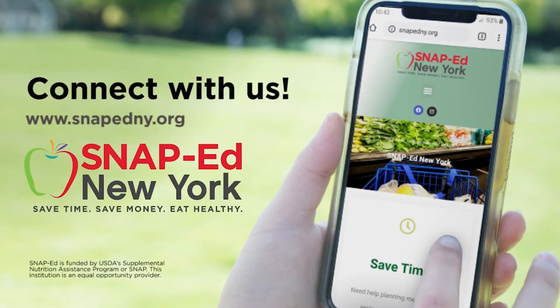Thank you for joining us today. We know the healthy choice isn't always the easiest choice, but small changes can make a big difference. Start today by getting involved with SNAP-Ed New York. This program is free for those who qualify or receive SNAP benefits. We want to help you save time, save money, and eat healthy. Learn how SNAP-Ed can make a difference in your life. For more information and to find your local program, visit SNAPEdNY.org. This material is funded by USDA's Supplemental Nutrition Assistance Program, SNAP. This institution is an equal opportunity provider.